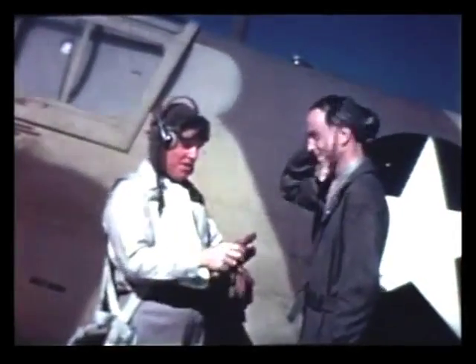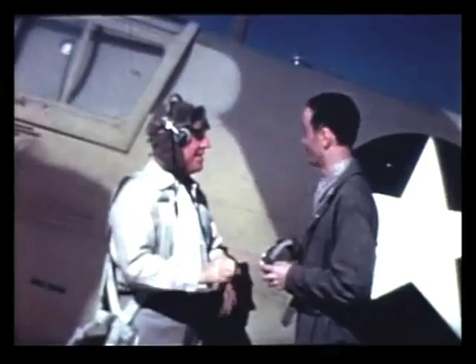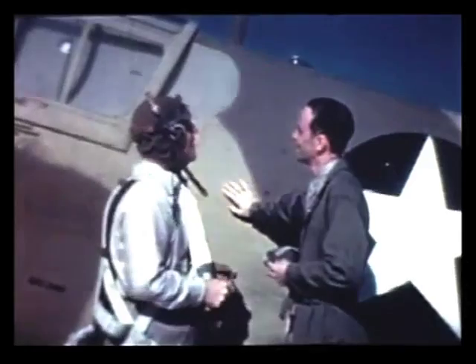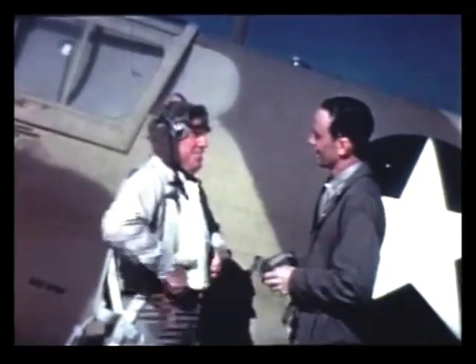Glad to see you. I understand you're here to fly the Curtiss P-40. That's right, Mr. Collins. Is this the one? That's it. It's all yours, and it's a fine airplane. I've just been giving it a workout.